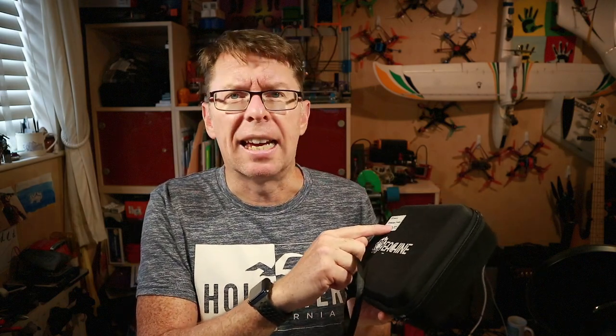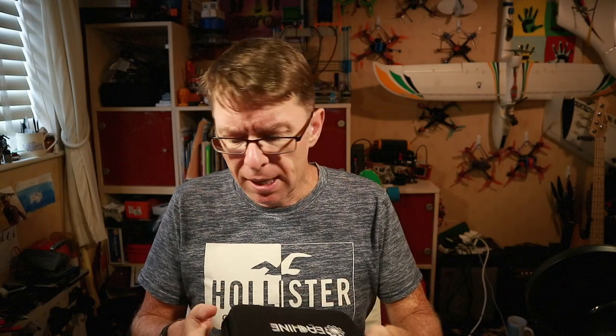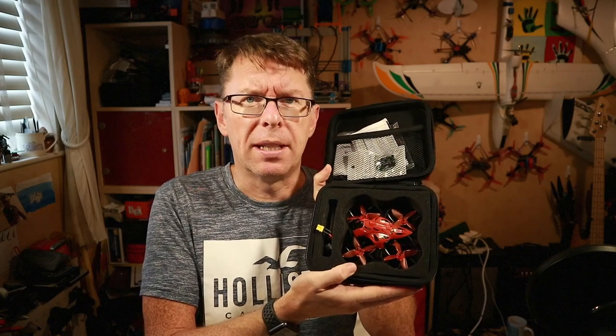So, excitement! It is the Cinecan from Eachine. What is the Cinecan? Well, they call it the lightest 4K drone yet produced. What this means is we have this.